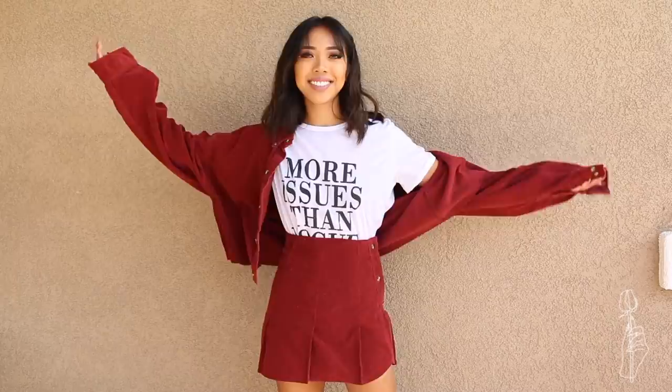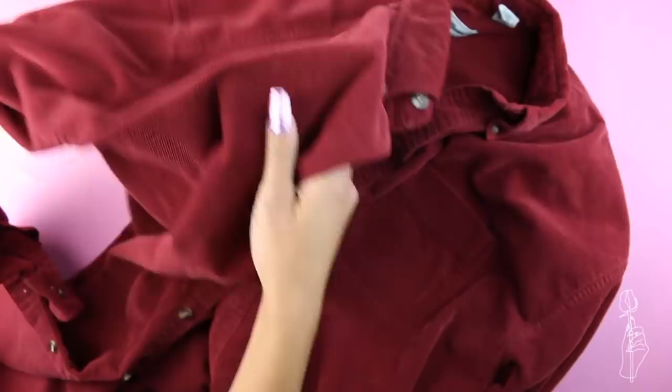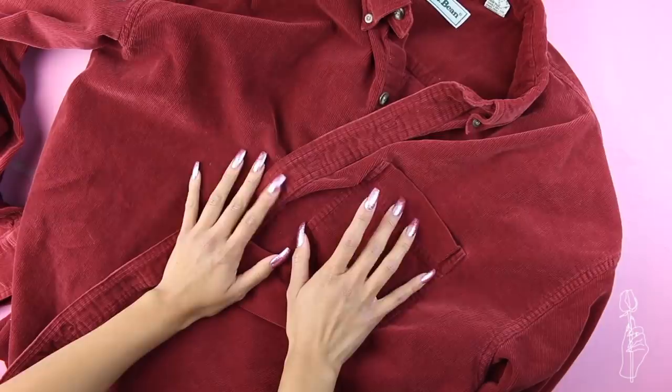For this pleated skirt set you'll need another men's shirt, a measuring tape, scissors, and pins. I know this is a flannel, but I wanted to use this corduroy shirt because I like the thickness — though you can also use a flannel shirt for this tutorial as well. First, measure how long you want your skirt to be and place a pin mark on the center and on both ends, then cut across the shirt at these marks.